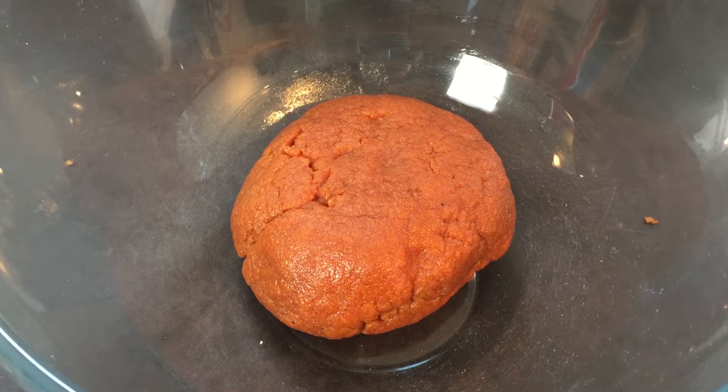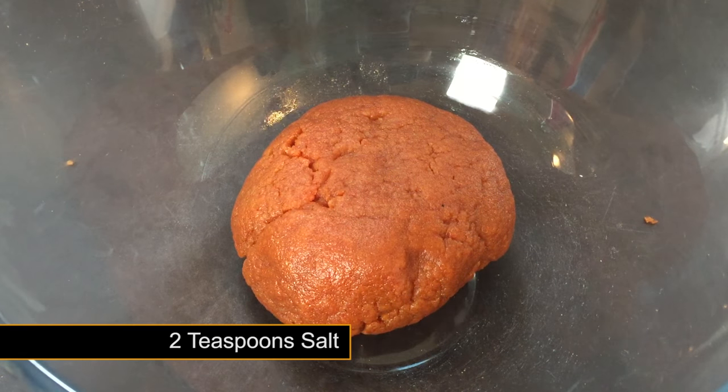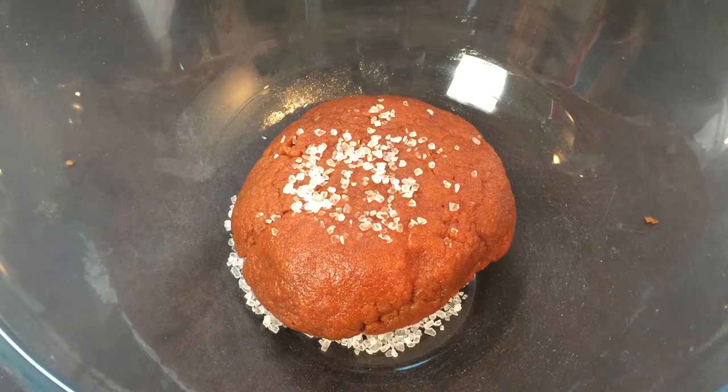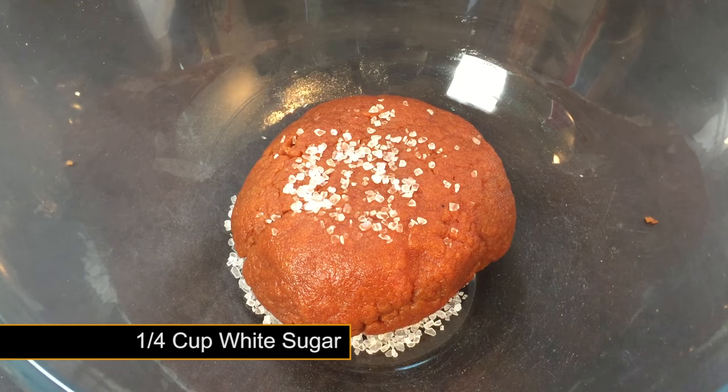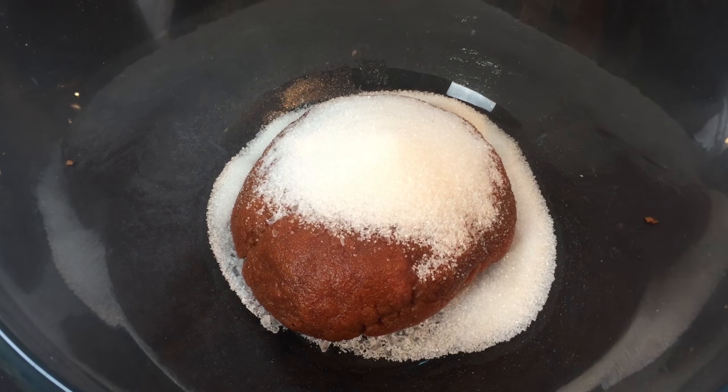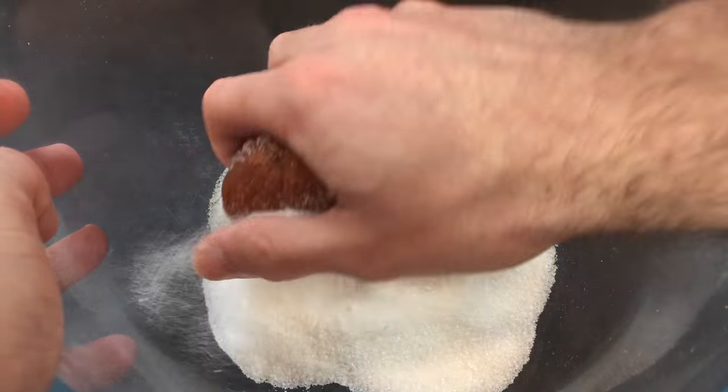After 30 minutes, remove from the cling film and place it straight back into your bowl. Add two teaspoons of salt — here I'm using rock salt. Quarter of a cup of white sugar is next. Knead the dough until all the ingredients have combined.